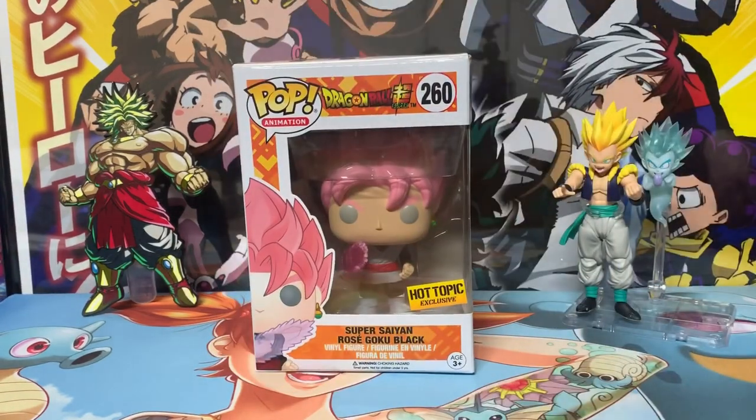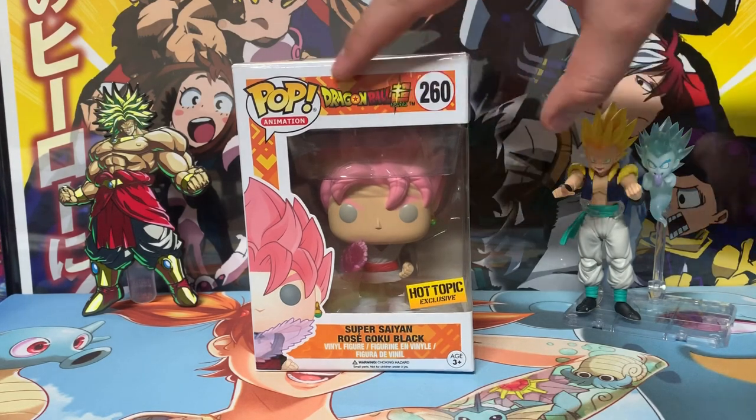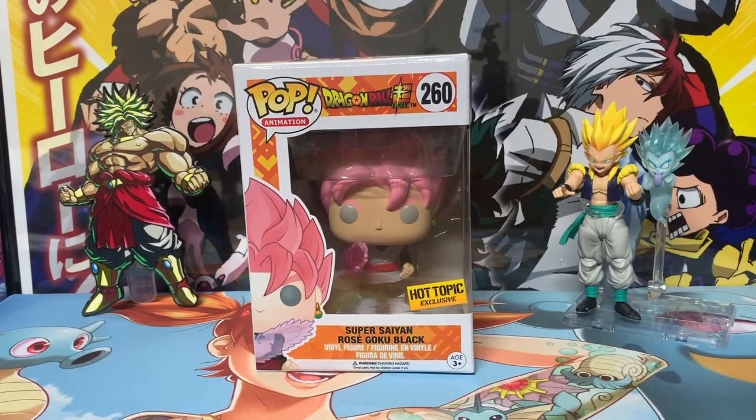We'll start with the first pop in the Dragon Ball Super set, which is Super Saiyan Rose Goku Black. Now some people will say I don't have the entire Dragon Ball Super set, but I'm going based off of what it says on the box. For example, Super Saiyan God Goku is technically Dragon Ball Z Resurrection F, so I'm not including figures like that — only ones labeled Dragon Ball Super on the box.